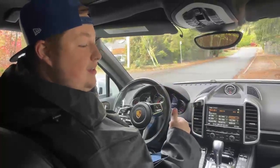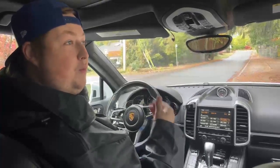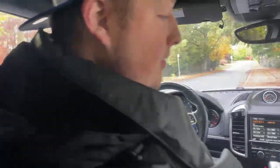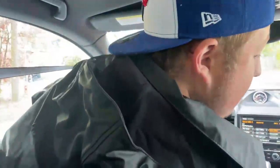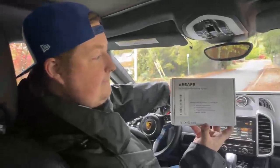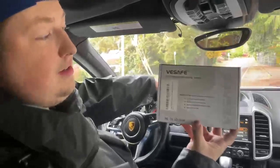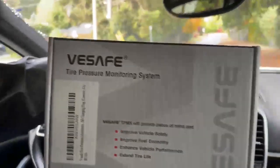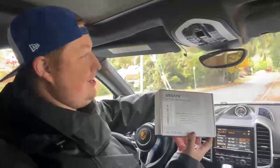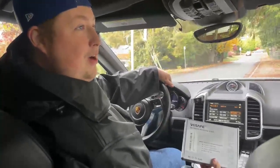All new cars come with a tire pressure monitoring system by law, by the way. But we were driving a newer vehicle and it only gave us a PSI reading — no tire temperature reading and no battery reading. So this system actually comes with three readings: one is PSI pressure reading, another is the temperature reading, and then the battery reading as well.